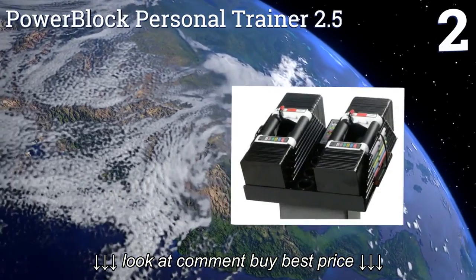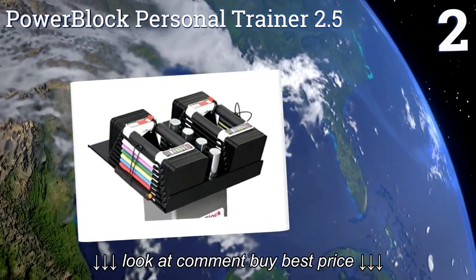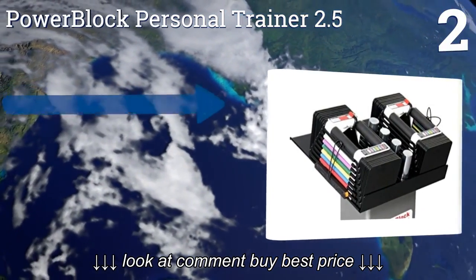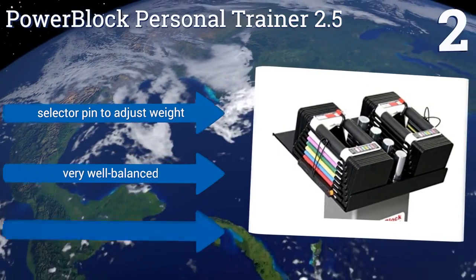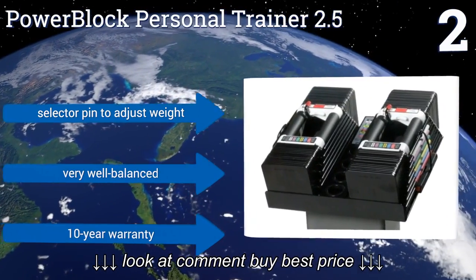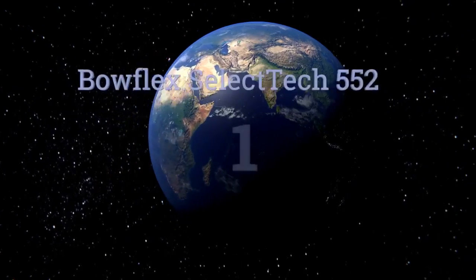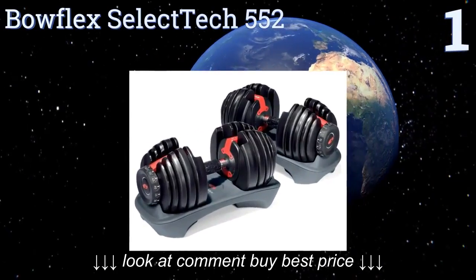At number two, the Power Block Personal Trainer 2.5 are extremely compact and have padded handles that make them comfortable to use for long workouts. They may look a bit strange in your home gym due to their very unusual style, but that's the very source of their quality. They have a selector pin to adjust the weight and are very well balanced, backed by a 10-year warranty.